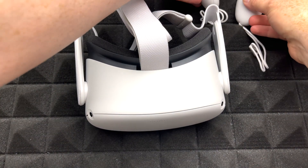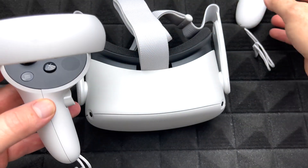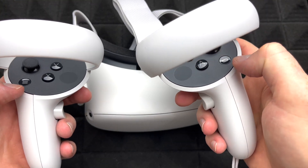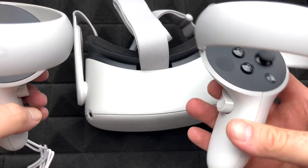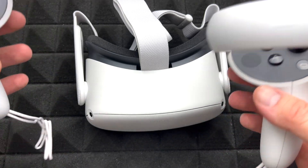Let's put the controllers to the side for now. This is your left one and this is your right one. How do you know? This one will have this button and the other will have a different button. Plus, inside the game it's going to tell you.